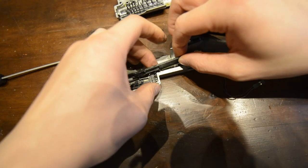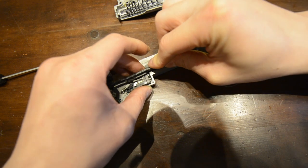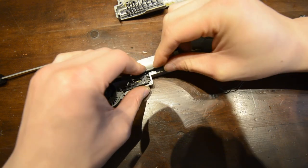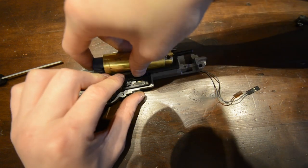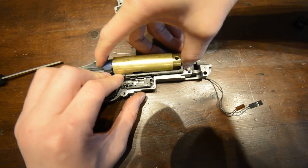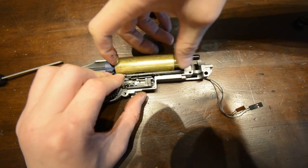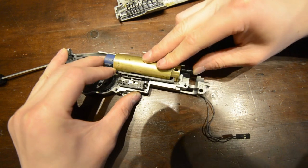With the ARL back in place, put the tappet plate spring and the tappet plate air nozzle back into the gearbox. Take care, as the tappet plate cam which meets the sector gear must be under the gear's shims, then fit the cylinder assembly in. Note that the tappet plate will constantly want to lift up and push the shims off the sector gear.